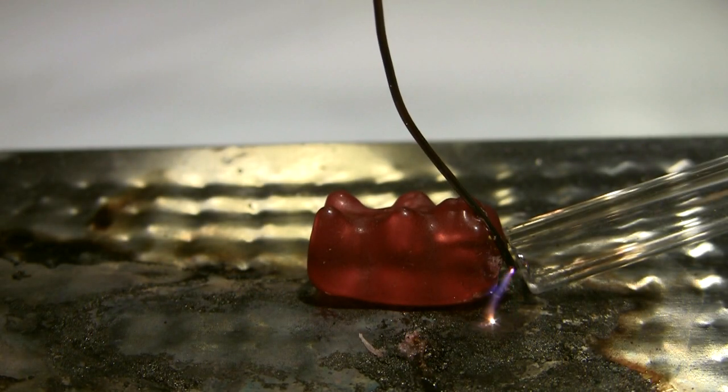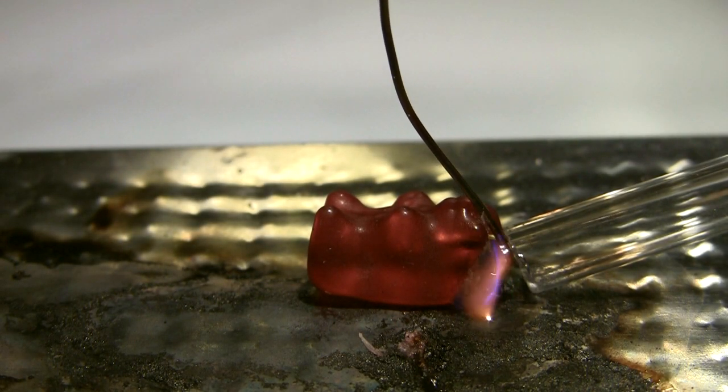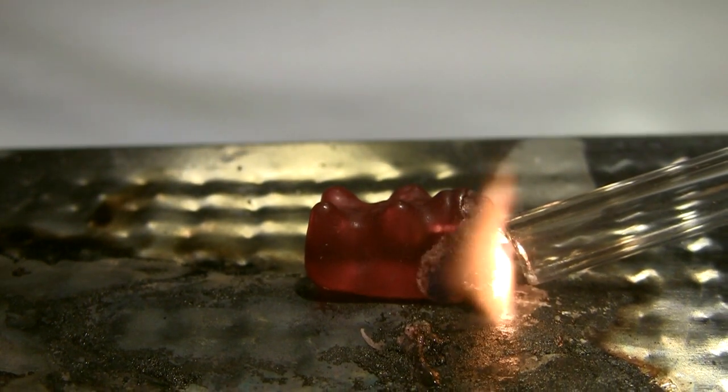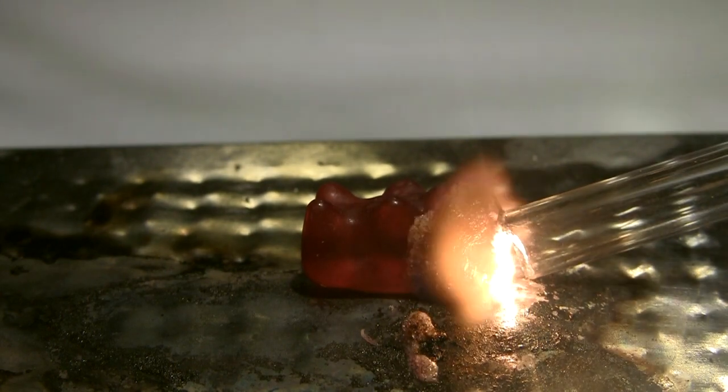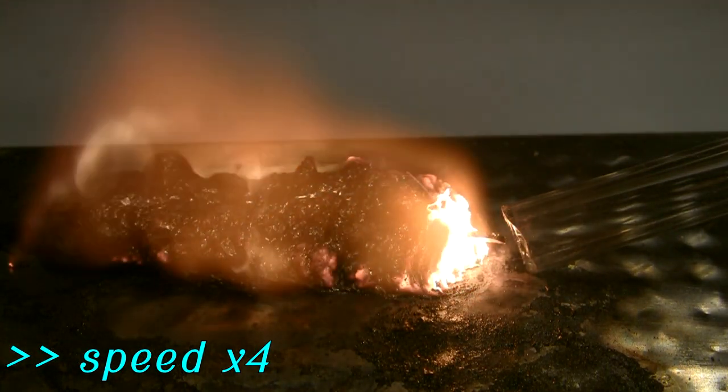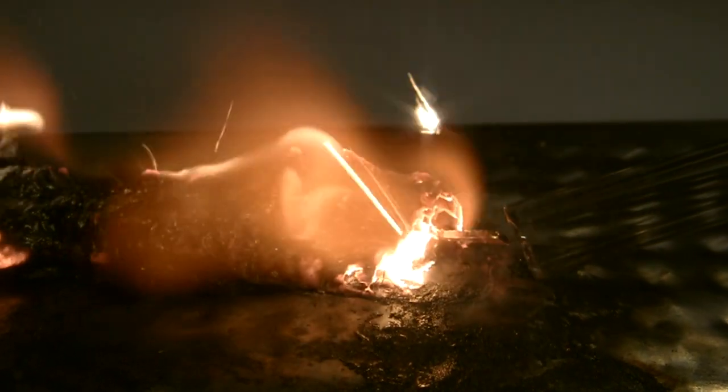So previously I showed you how a gummy bear, which is mostly sugar and water, burns very well in a pure oxygen environment, which has a lot more oxygen than our atmosphere, which is only about 20% oxygen. It burns not quite hot enough to melt gold, but close. And of course it looks super cool in slow motion. The interesting thing is that by burning a gummy bear, that releases exactly the same amount of energy as you get out of eating one — it really helps you visualize how much energy there is in food.